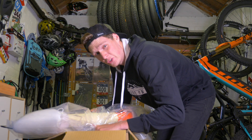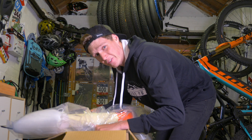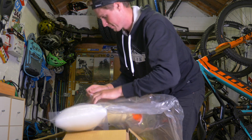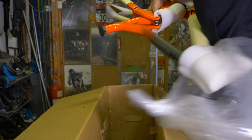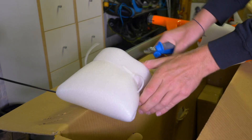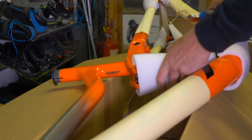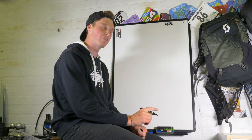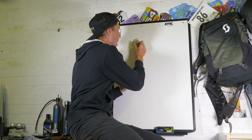So it's here, the all-new 2019 Scott Ransom. Let's get out of the box and talk over some of the specs. Let me map out five key facts about this brand new bike from Scott.